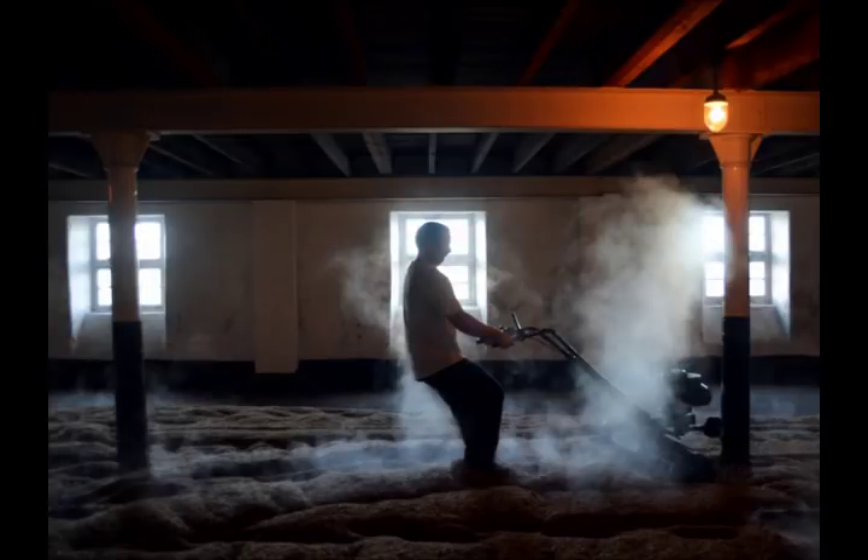The first part of the process is malting. This is taking wet barley, laying it out on a warehouse floor and bringing it to the point of germination by regularly turning the barley over.